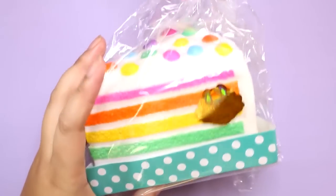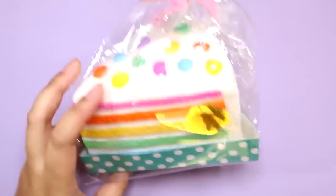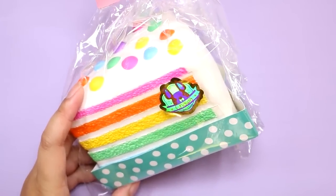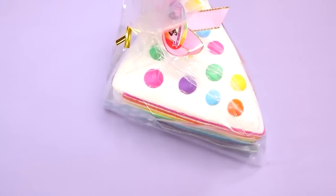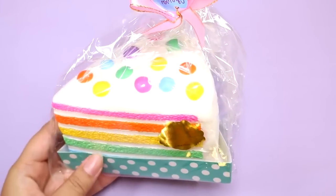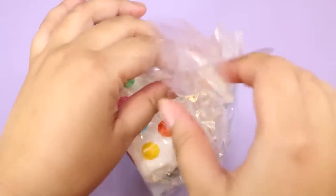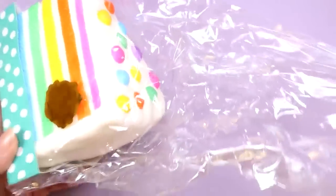Hey guys! I'm sure you've seen the thumbnails and you know what I'm about to show you — ta-da! I have a Chawa cake squishy, and you guys have been telling me this is the squishy to get. So I got it from a Japanese seller. I know it's from Thailand and I feel like they don't have an online shop. This is the most expensive squishy I've ever purchased — I paid 2,800 yen, which is almost 30 US dollars.